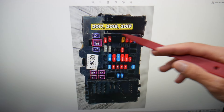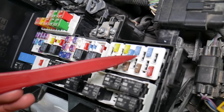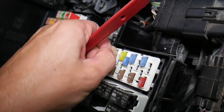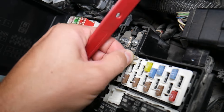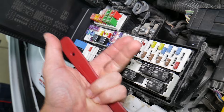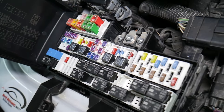Before we continue, let's explain quickly why it's always a good idea to test fuses and relays. It is very important — on some fuses you cannot clearly see if they're burnt or not, especially with JCase fuses. If you remove a fuse, look at it, and assume it's good when it's actually bad, you may start replacing parts you don't need. You lose time and money fixing a problem that doesn't exist, when all you had to do was test and replace the fuse. We'll put a link to a special video that teaches you how to test fuses and check relays.